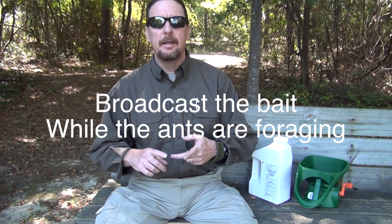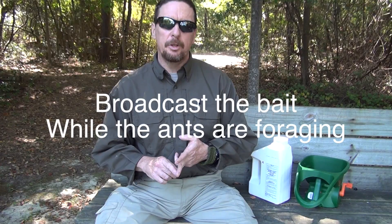So what's the trick? It's pretty simple. There are two things that you need to have in order to get a fire ant treatment to work. First, you need to broadcast the bait, and then you need to do it while the ants are foraging.